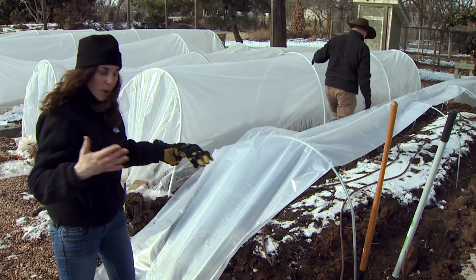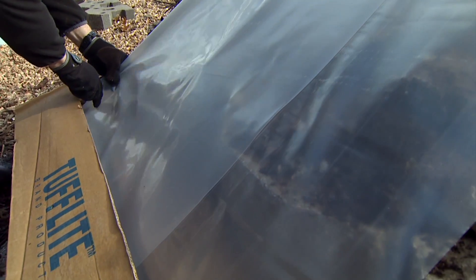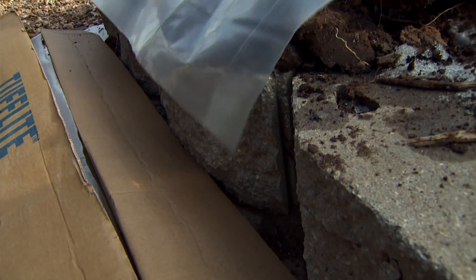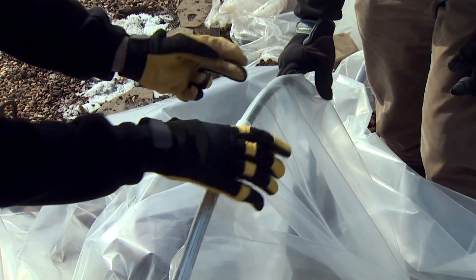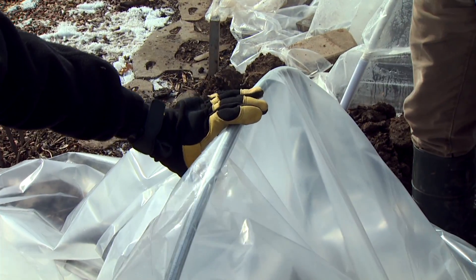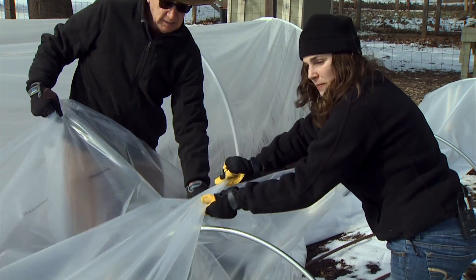We want to cut it several feet long because we need enough to close up the end of the tunnel. The plastic is folded in half, so I'm holding the middle point around the center of the hoop so it's about even on each side. We made some nice little clips from cut-up PVC and we'll just clip through the length of the bed and open it up. Get it as tight as you can — it doesn't have to be super tight.